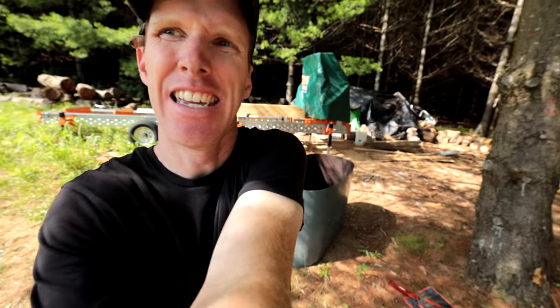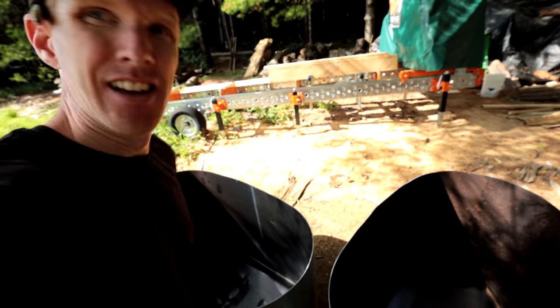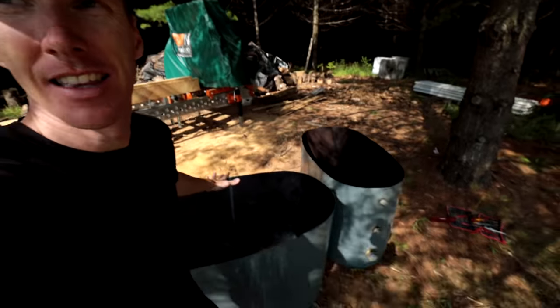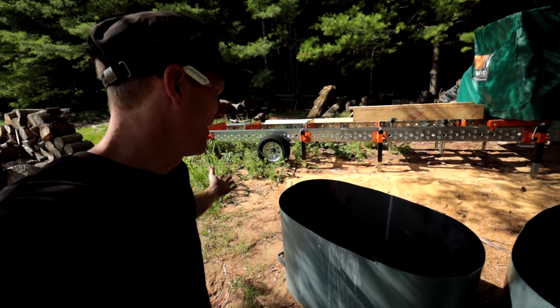That went so well — let's take a look inside the oil drum. This is possibly the cleanest oil drum I have ever seen. That gives us our basic shape of our raised bed garden.